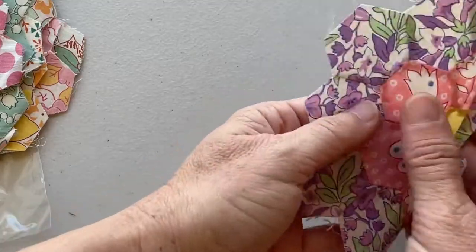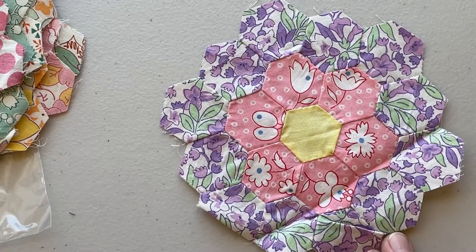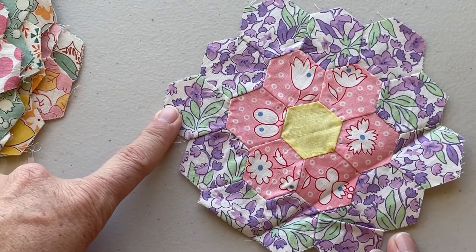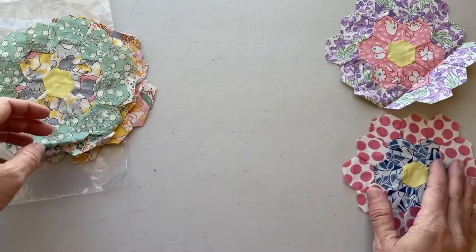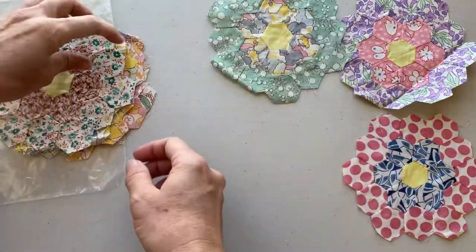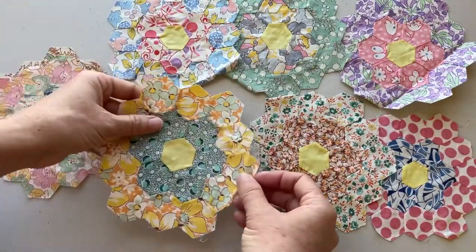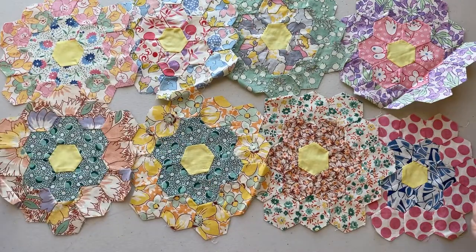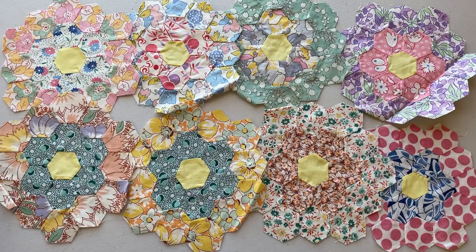These vintage hexagon flower blocks are actually inspiring me to open my horizons in terms of the type of fabric I might use for future projects. I'm typically drawn to batik fabrics, but these beautiful vintage fabrics are really attracting me — and I love how this one was fussy cut. Laying them all out together, there are eight of these hexagon flowers, each one totally unique, with some using a couple of the same fabrics but overall very unique pieces. I'm very happy with this find.